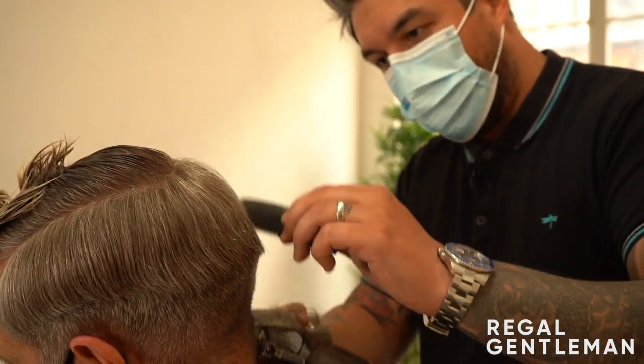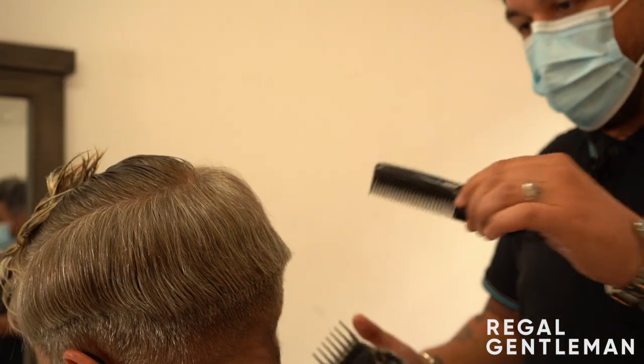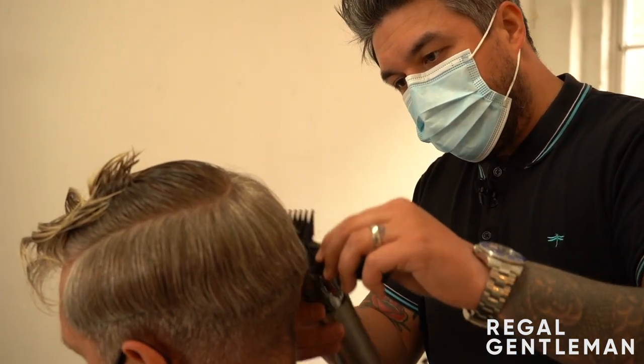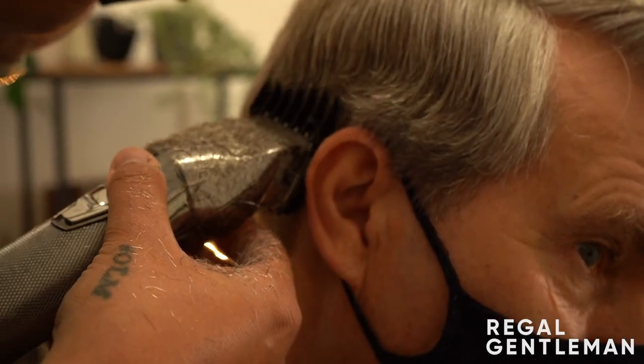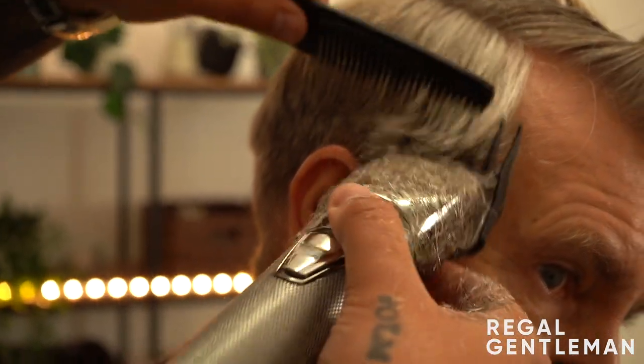As long as the fade comes out looking nice, it doesn't matter how you do it, but speed is of the essence. We do it quite slowly in these videos because they're tutorials - but in a shop you'd be aiming to do this kind of haircut in about 25 minutes. You're working up and off - not creating a really heavy line. Anchor it, pivot it, suspend, and come up and off. That's what creates a nice shallow line.